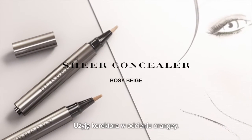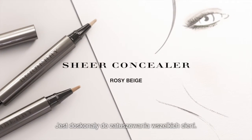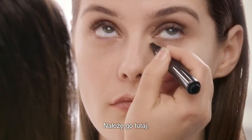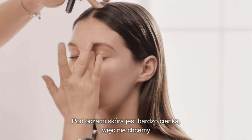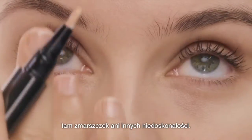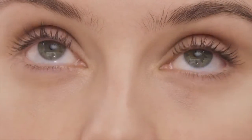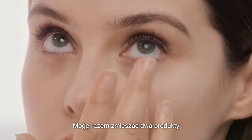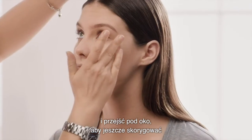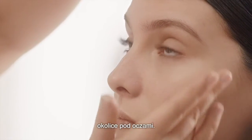I'm going to use another concealer — it's an orangey tone. This is good for knocking out any blue, so I can put that around there. Under the eye is very fine skin, so we don't want it to be crepey or anything like that. I can mix the two together and then go under the eyes, so it's more of a concealer just under the eyes.